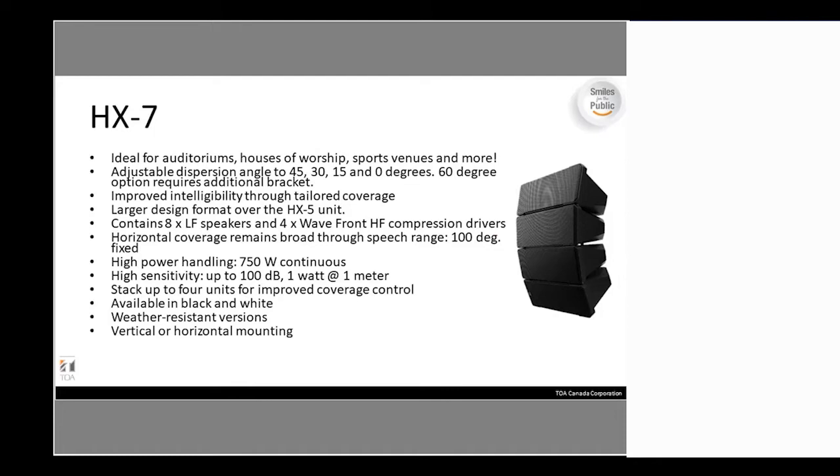The HX-7 is a larger design format than the HX-5. It contains eight low-frequency speakers and four wavefront high-frequency compression drivers. The horizontal coverage remains the same at 100 degrees, but power handling is bumped up to 750 watts and sensitivity is 100 dB at 1 watt per meter. These come in black or white, weatherproof versions, and can be mounted vertically or horizontally.